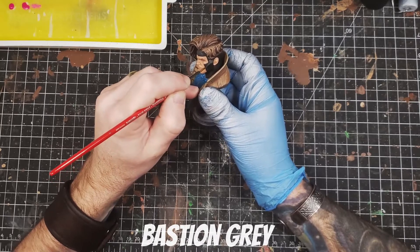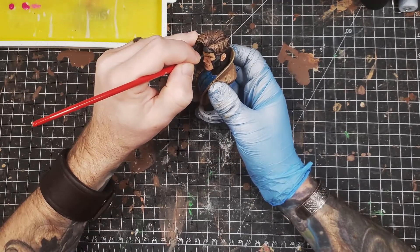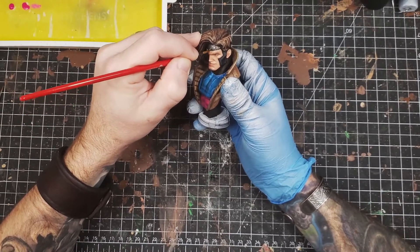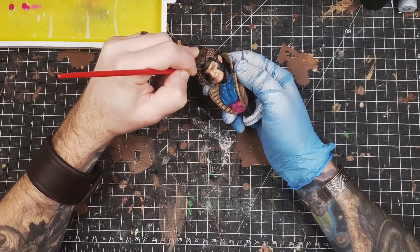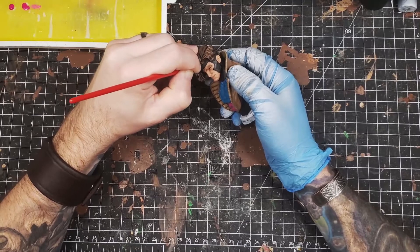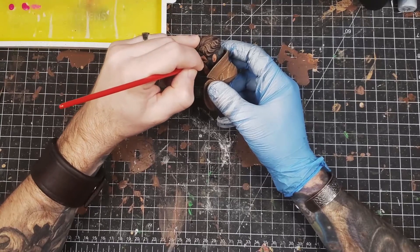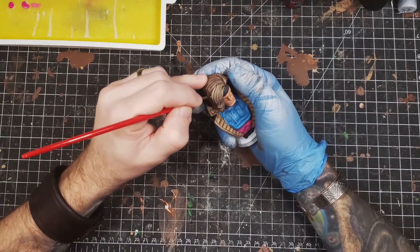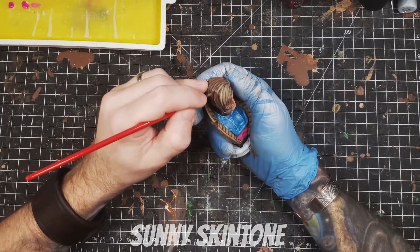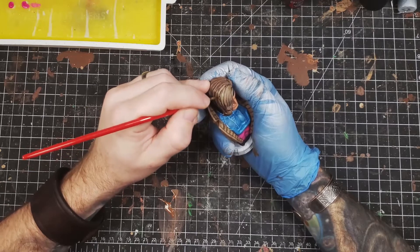This color right here, Bastion Gray, is my new favorite color for highlighting black. It's just a great tone in itself — you can push it further, throw in some sunny skin tone or ice yellow to bring in more highlights. But it works so well with black if you just glaze in the edges. It's very, very versatile; it's got these tiny hints of other colors in it so it works well in a bunch of different ways. It's a new paint I recently discovered from P3 — highly, highly recommend it.